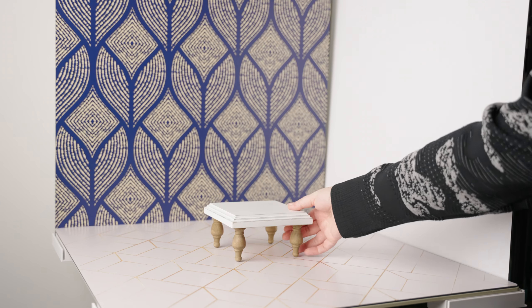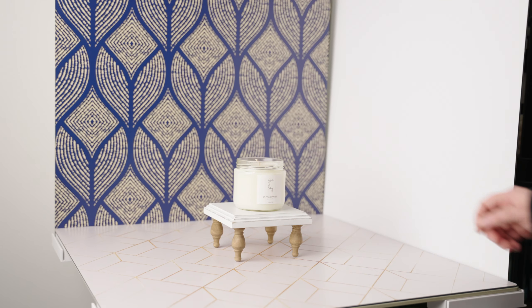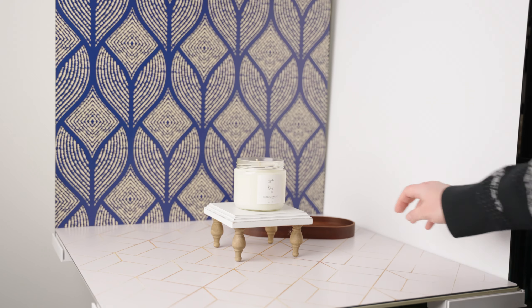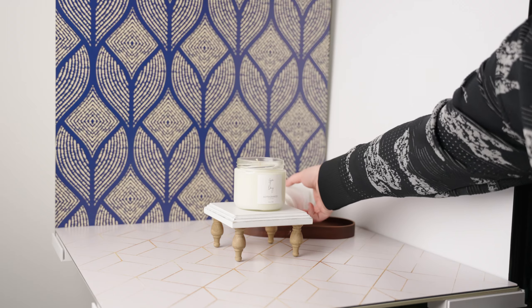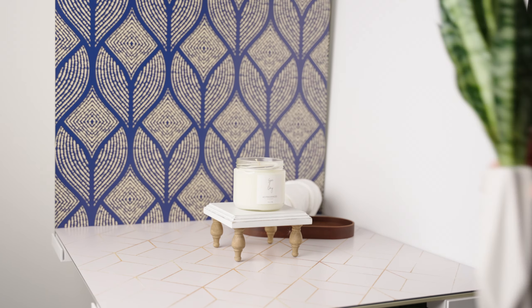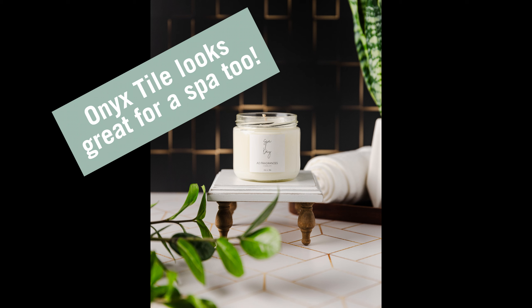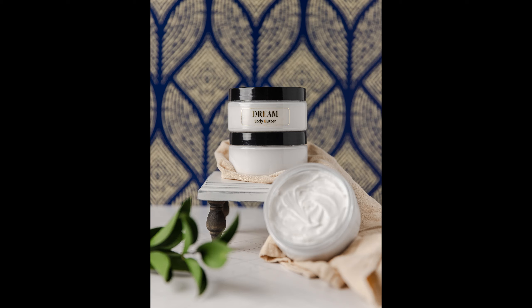To me, this surface is the ultimate spa day scene. So let's create an elegant spa scene. I'm going to start with a riser and add my product. I want to add some rolled up hand towels, but I don't want them to just sit directly on the surface, so I'll add a shorter riser in the back. Then I'll roll up a hand towel and add it to my scene. Spas always have a lot of plants, so let's add some — one in the back and another in the front. Here's my final shot. I actually love this surface so much for a spa feeling that I ended up doing another spa photo with it.